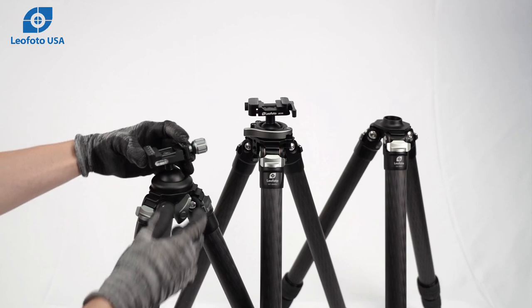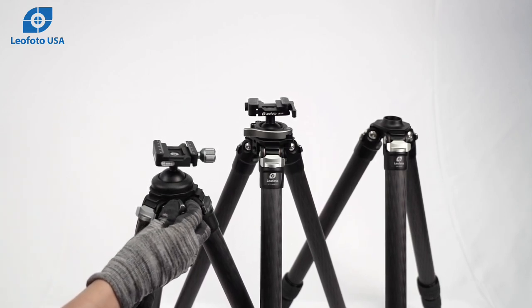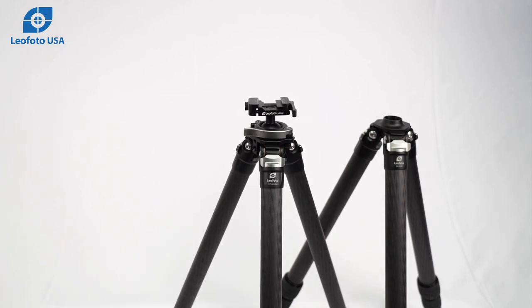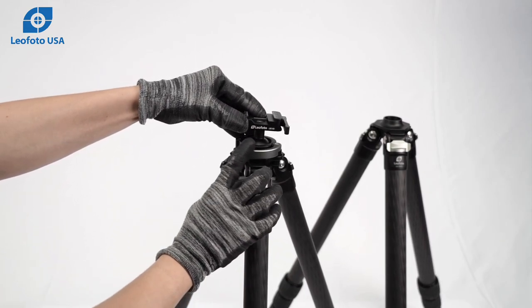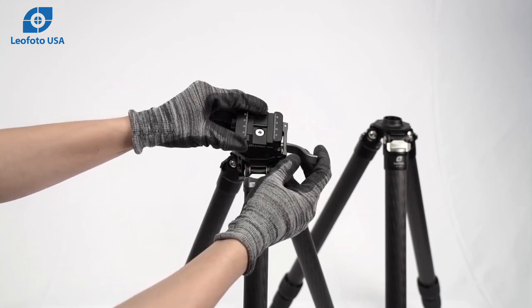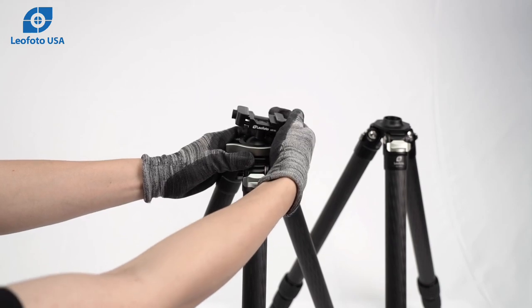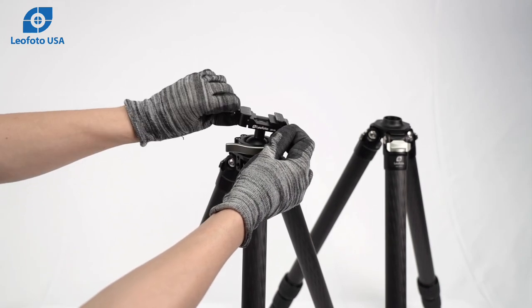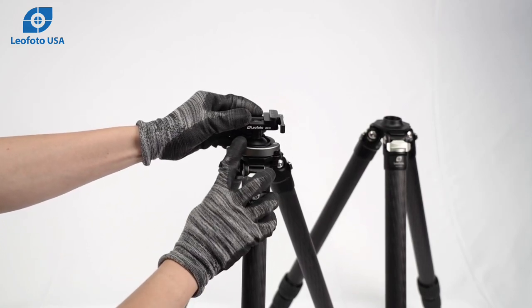Both the ST and SK series feature integrated ball heads, meaning the ball head is a part of the tripod and cannot be removed. The ST series features a clamp-controlled integrated ball head. This clamp is a lever release clamp which can be adjusted with the dial on the side, and it is also a hybrid picatinny and Arca type clamp.